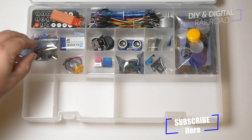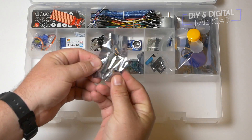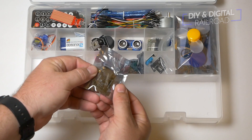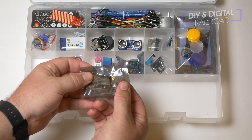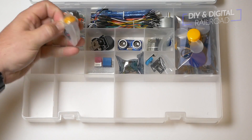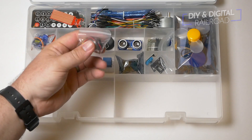Next up is a DS1307 RTC clock module, and RTC stands for real-time clock, so this lets you keep time in a 12- or 24-hour frame so that you can have time inputs on your Arduino. Next up is a DC motor complete with DuPont connector, so it is ready for prototyping.